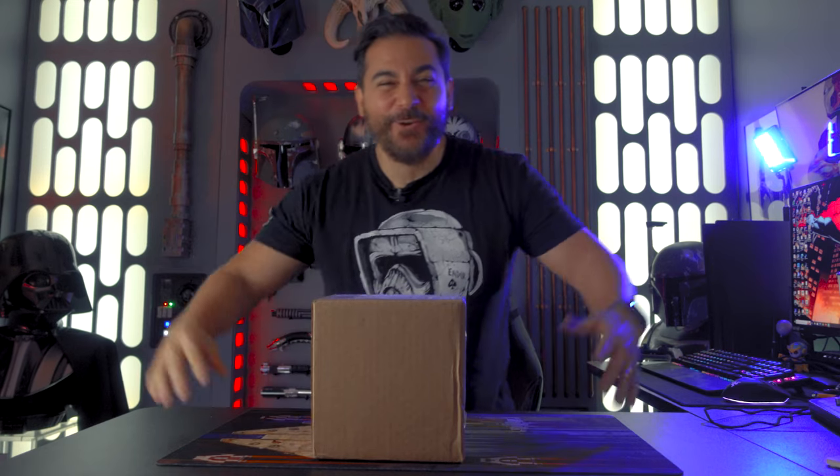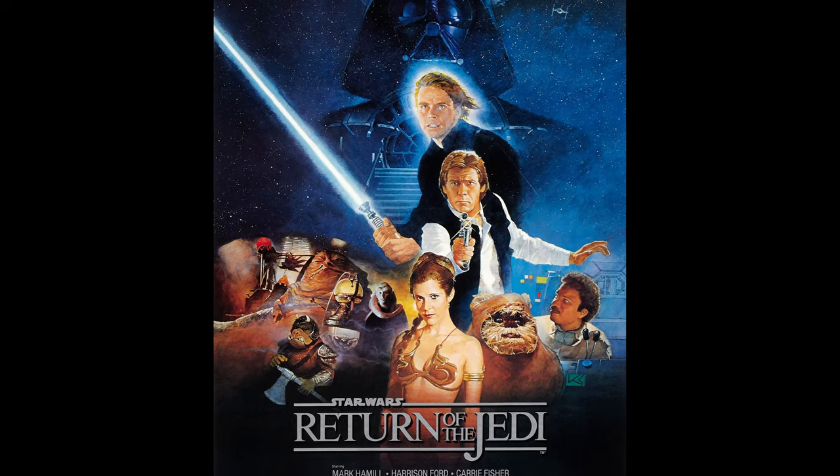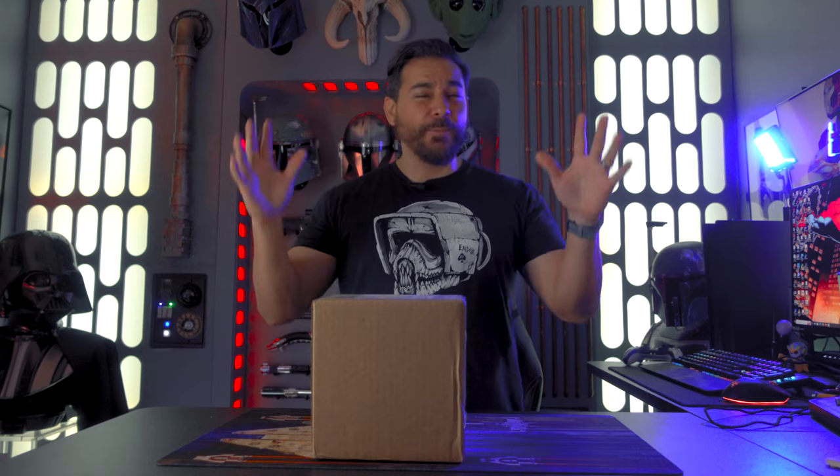What's up Piper Drivers? Welcome back to the channel. This week, May 25th, is the anniversary of Star Wars Return of the Jedi — the movie that kicked it off for me. This is the first Star Wars movie that I ever saw as a kid, and I was hooked from the moment I saw it.